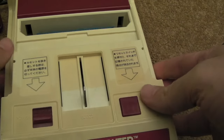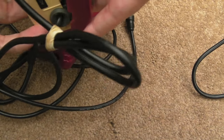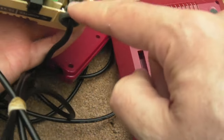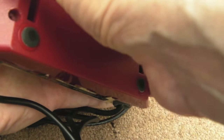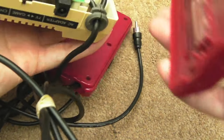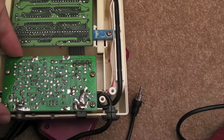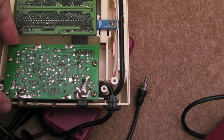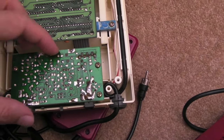With the screws out, let's see if we can separate this — it looks like it might be hinged at the back. It's actually held by grommets at the back which make it seem stuck, but it's not. As you can see, there are two PCBs — you've got the modulator board at the back here.